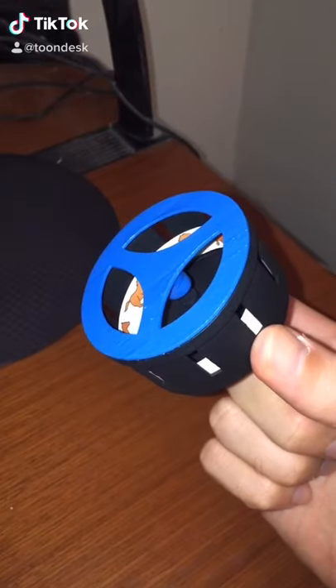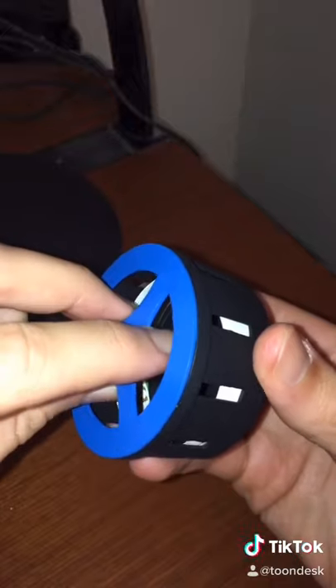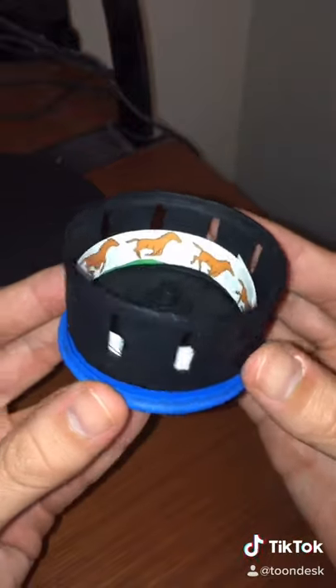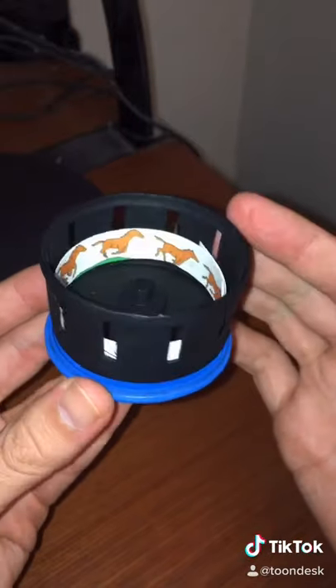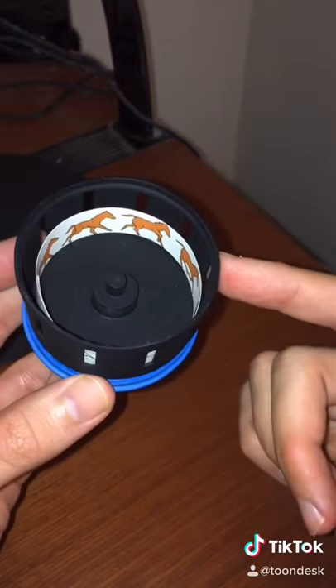Check it out guys, this is the world's smallest fully functioning Zoetrope. It's a classic animation toy that has a plastic drum, and we'll go ahead and use this as the base, and you connect the parts, and you look through the little slits, and when you spin the drum, you're able to see the character come to life.